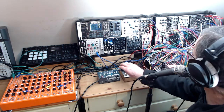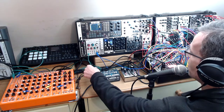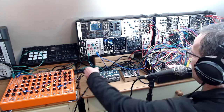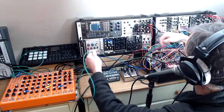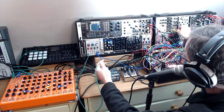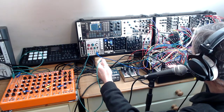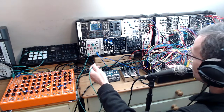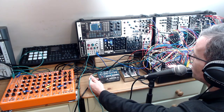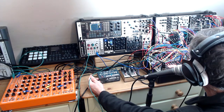I also had a bit of Clouds as well. I traced it back — I had the Fracture, the snare clap sound, going through the really cool DJ-style filter on the Endorphin.es Black Noir, and then going into Clouds. Clouds is a texture synthesizer, like a granular synth — a great effects unit amongst other things. And that's pretty much it.